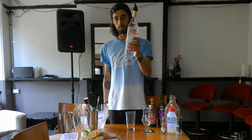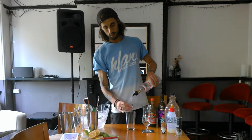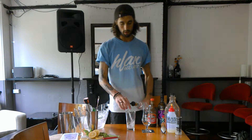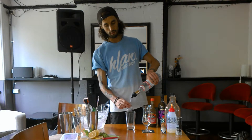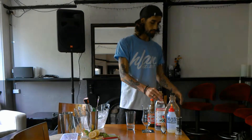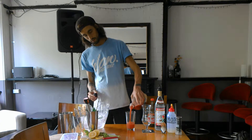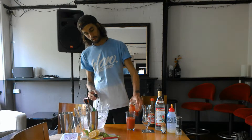We're going to build it all initially in this glass shaker to start with. So what we need is 45ml of vodka, using the Stolle for this. Then we're going to roughly half fill the glass with tomato juice.